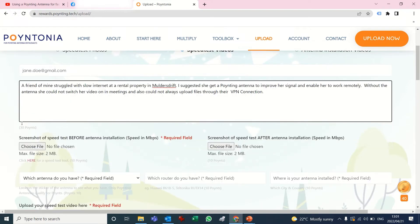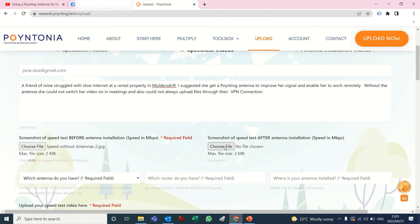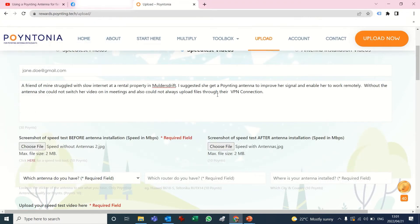That's the first part of the form that you fill in, and then you've got to fill in or just show a screenshot of your speed without antennas, and there's a screenshot of speed after you've connected the antenna.